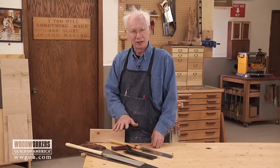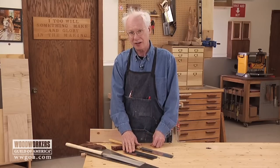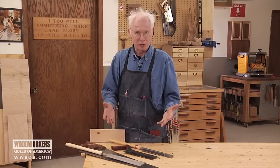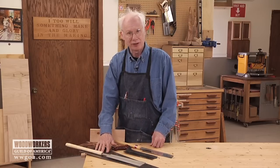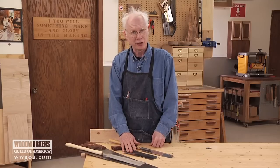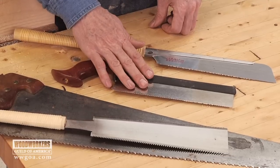When the saw gets dull — which will happen faster than with the Japanese saw because these teeth are not hardened — you have to sharpen it yourself. You probably won't find anybody in your town to do it for you, unlike a carpenter's saw. Nobody has the equipment, the knowledge, or the training to sharpen a fine Western handsaw. Lovely saws — they work very well, and there's been a big Renaissance in their manufacture with lots of interest in using them.